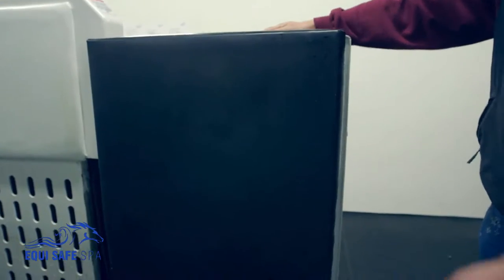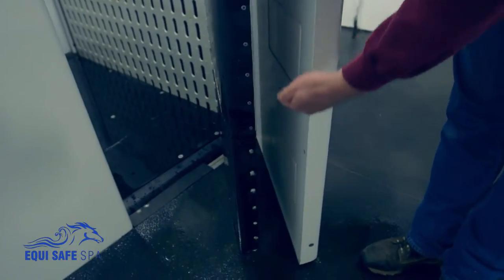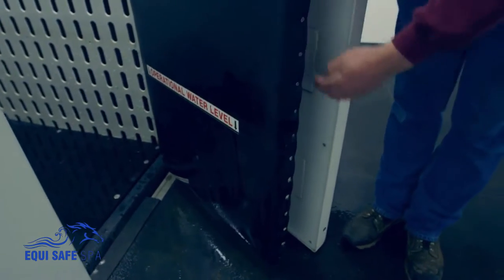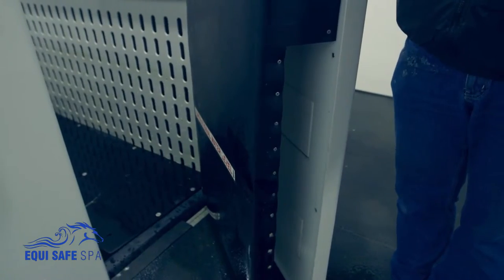This rear door is actually designed in such a way that we left a cavity here for our tank to come up. So in the event that our horse kicks, it won't hurt basically the back of his legs after our tank is raised up.